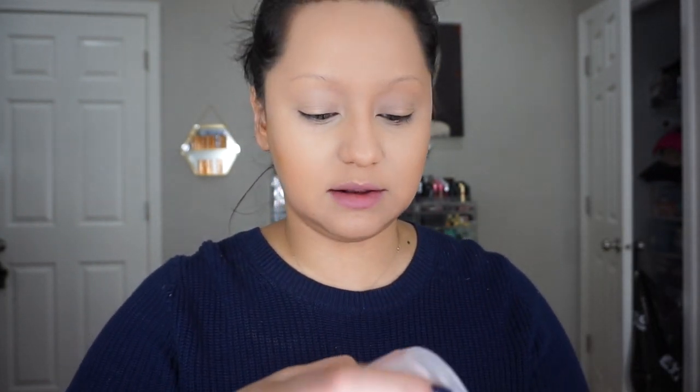I actually bought the Patrick Star powder when it came out in the red packaging, and I should have read the reviews beforehand. The packaging sucked, so what I did was empty it out into just a clear container. I use these for my brides — I always give them a little bit of powder to touch up throughout the night. I decided to empty it out because the packaging is really just wasteful and you lose so much product.